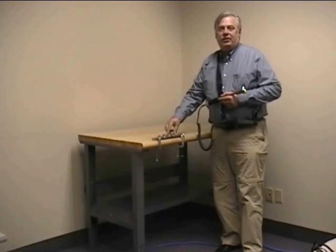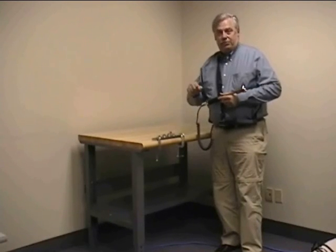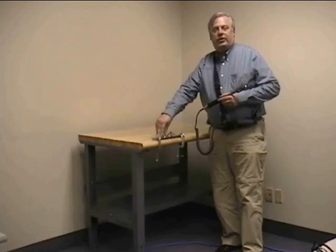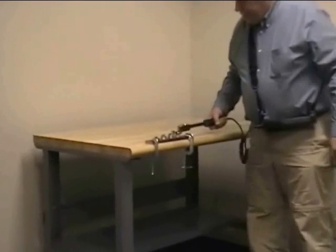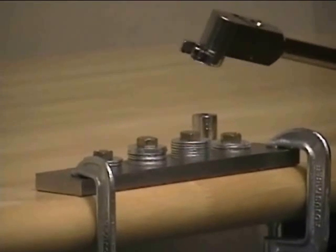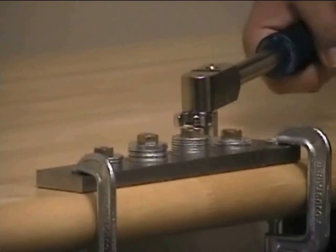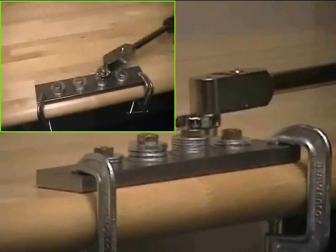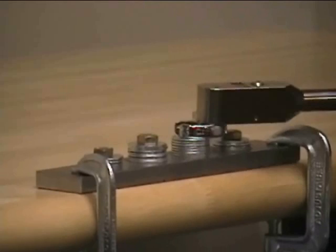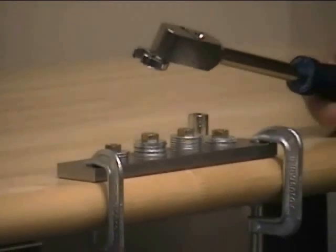We're going to demonstrate how, if an operator releases the wrench before a fastener actually turns, we can get a false low reading — or if they have excessive follow-through, they can get a false high reading. On the first fastener, we apply pressure and let go before the fastener actually turns, giving a false low reading of about 19 Newton meters. On the second fastener, with excessive follow-through simulating very poor human reaction time, we get a false high reading of about 50 Newton meters.